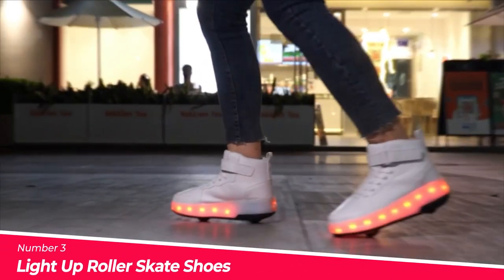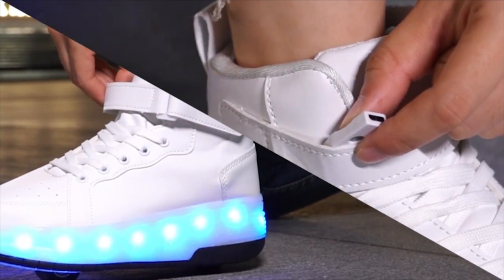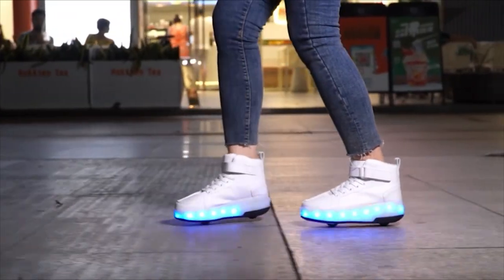Number 3: The Light Up Roller Skate Shoes. These are a unique and stylish shoe option that feature LED lights with 7 single-color modes and 4 flashing modes.